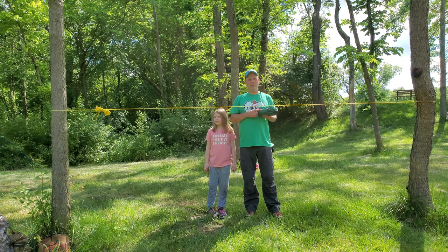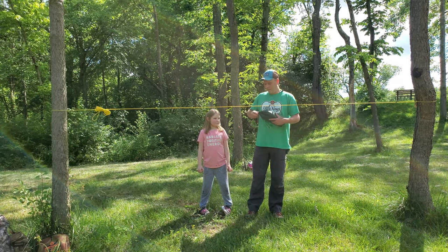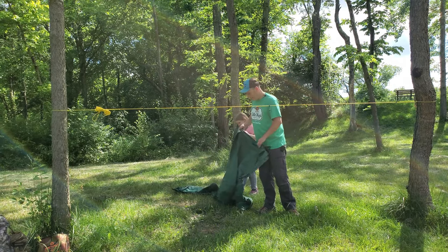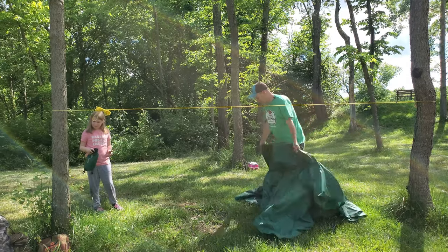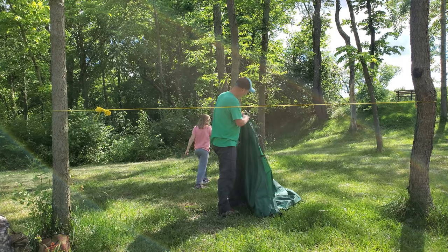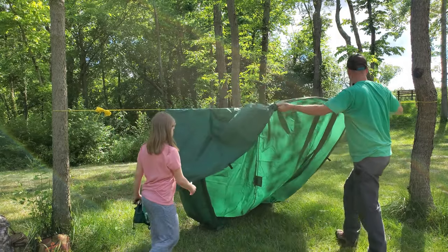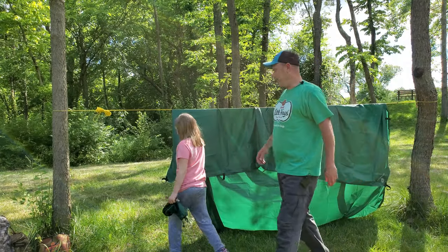I have the Aqua Quest Guide Series tarp I'm going to use for this — it's a 10x10. We're going to get this put up over the ridgeline and get it attached to the prusik loop. My little assistant is holding our toggles and our bag. We're going to take it over the ridgeline.